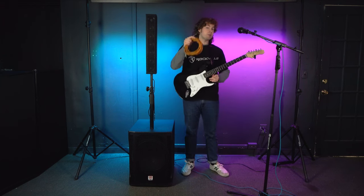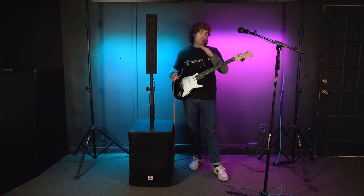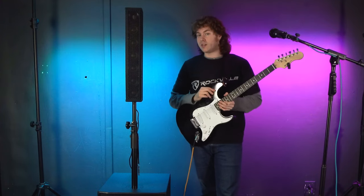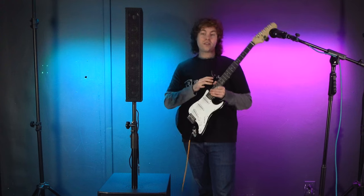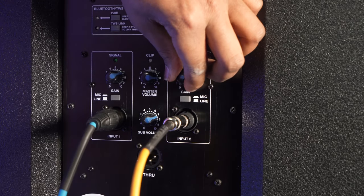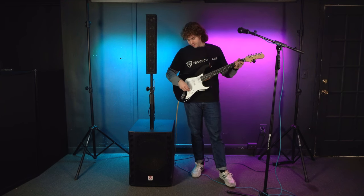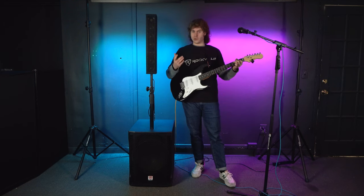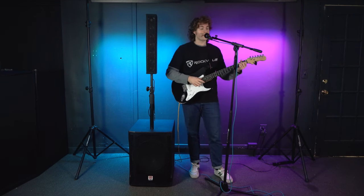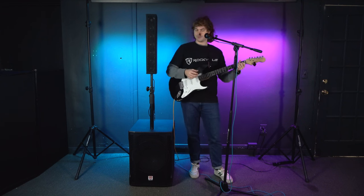Now let's go over how to set up an instrument like a guitar. Take a quarter-inch cable and plug one end into your guitar, then plug the other end into input one or input two. Since input one is already in use for the microphone, plug the guitar into input two. Remember the mic/line switch — because this isn't a microphone, set it to line mode by leaving the button unpressed. Then raise the volume for input two and make sure the master volume and sub level are set to your liking. Now you can hear the guitar coming out of the system, and with both the microphone and guitar plugged in at the same time you have a great performance setup.